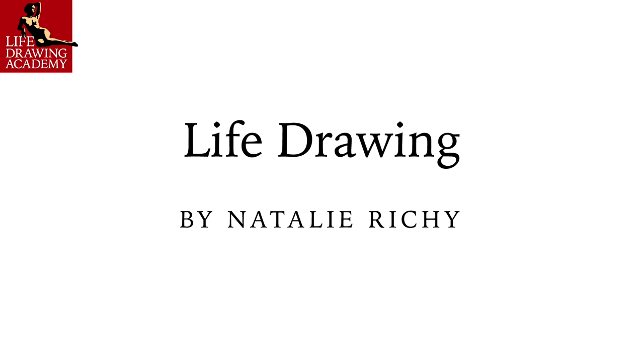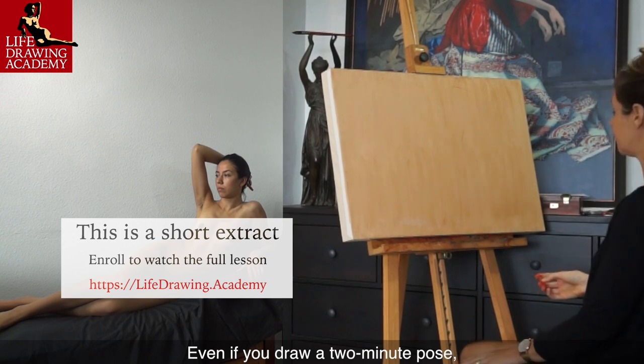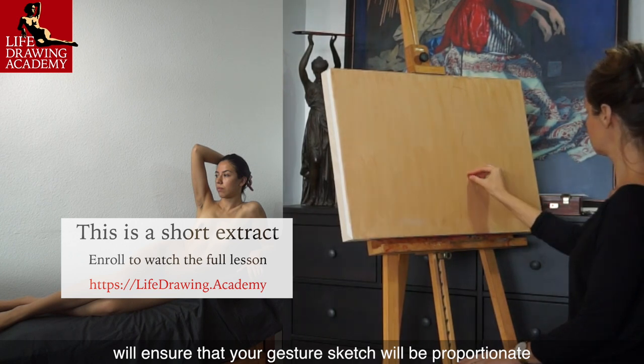Life Drawing by Natalie Ricci. Even if you draw a two-minute pose, measuring the reclining figure's height-to-width ratio will ensure that your gesture sketch will be proportionate.